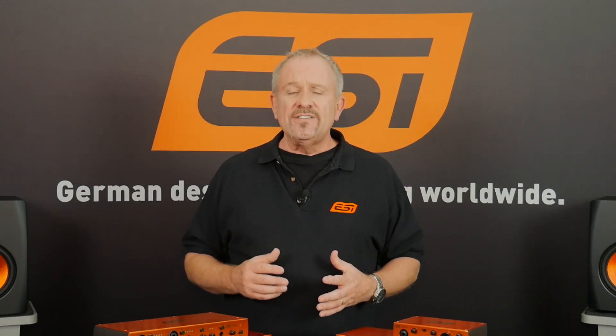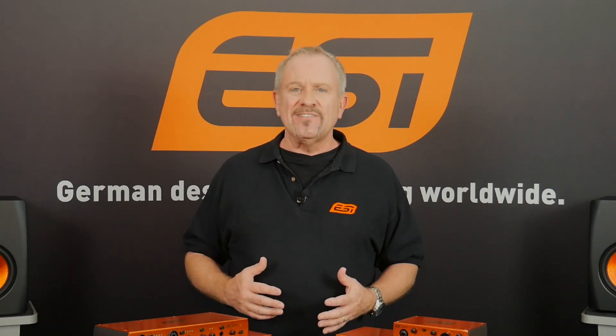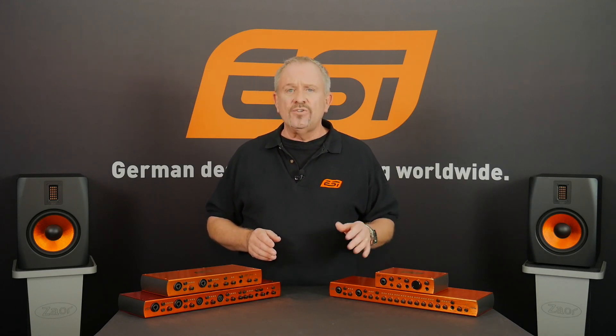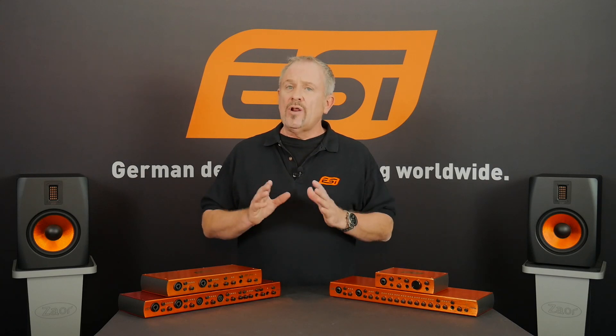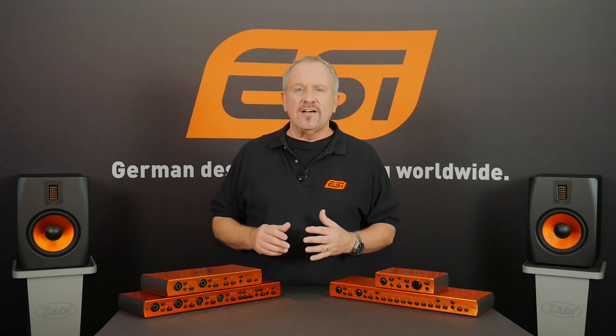With these applications, you can start recording, mixing, or podcasting straight out of the box. The third thing is that they are all Mac and PC compatible, which is very practical. With the added bonus that this little baby here, the U22XT, is also class compliant, which means you can use it on an iPad, an iPhone, any iOS device.